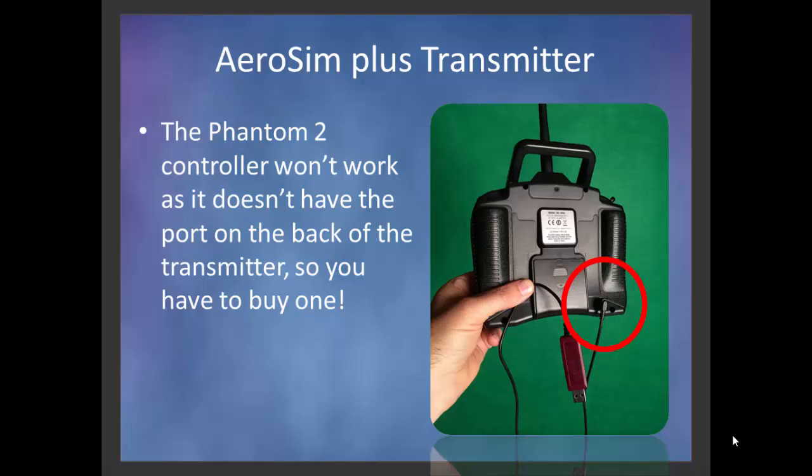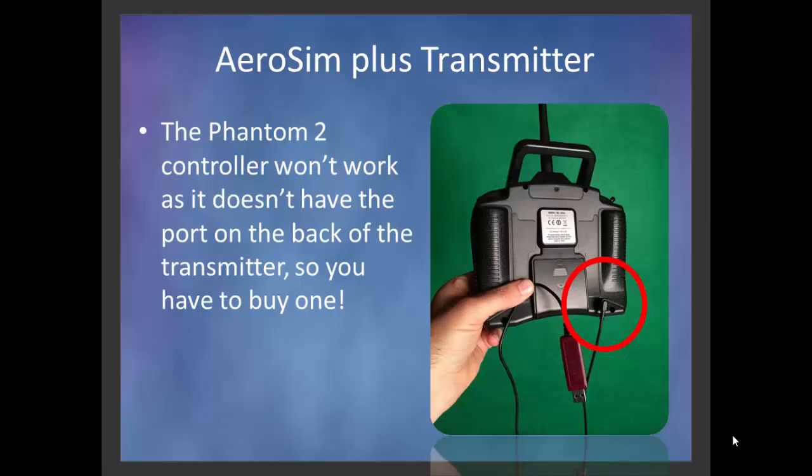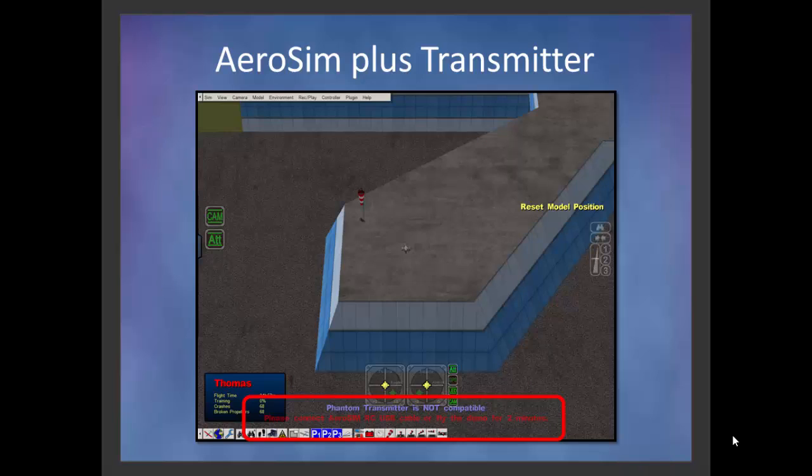In AeroSim, in order to get by the two-minute warning — you can see at the bottom of the screen that if you fly it without the dongle plugged in, you're going to get a message that you can only fly it for two minutes. When you buy it from them, inside the packaging you will receive a USB cable that goes from the transmitter to your PC. You connect it to the transmitter, connect the other side to the computer, and then this message goes away and you're good to go.